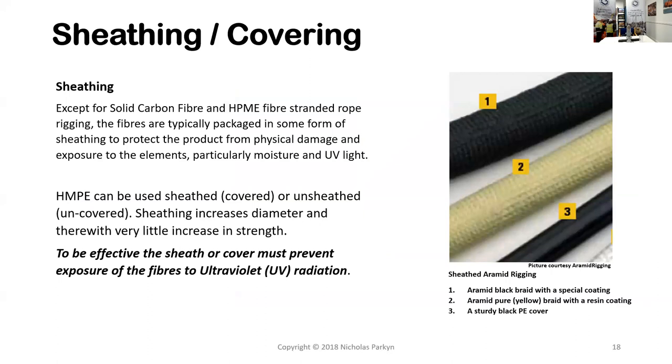In terms of sheathing or covering: various types are used to prevent moisture and particularly ultraviolet light from reaching the fibers. Many fibers need to be sheathed or protected. One exception is HMPE, which can be used sheathed or unsheathed. But to be effective, any sheath or cover must prevent exposure of the fibers to ultraviolet light.